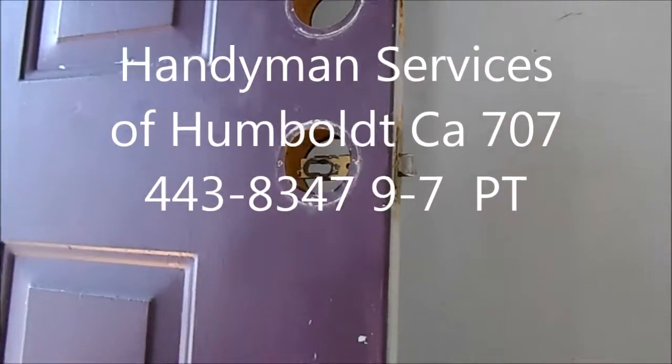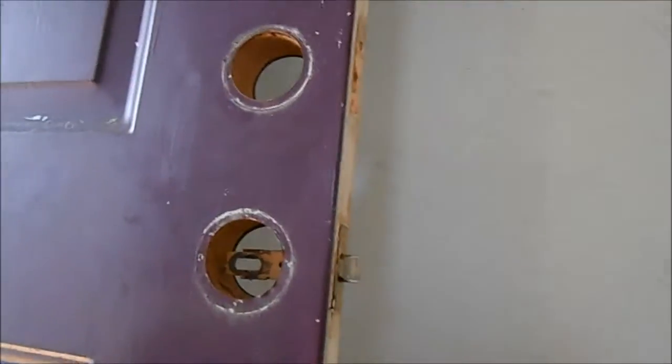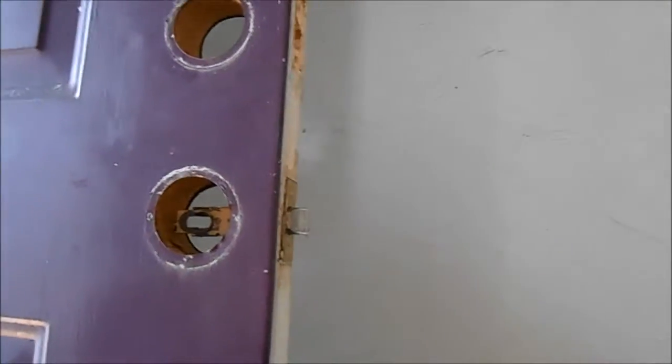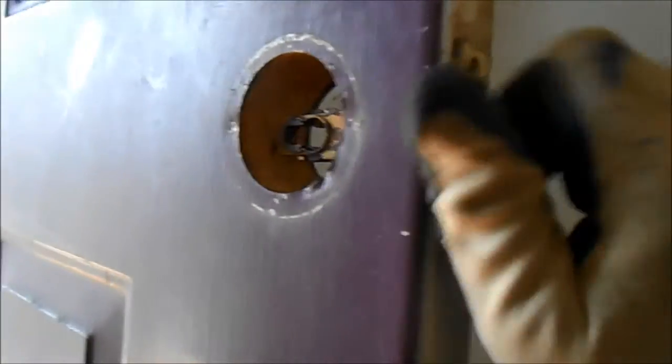Hi, it's Bill the handyman up here in Northern California. We got clear skies today and today I'm changing a lock out. If you've got some tenants that may have an old key, you may want to change your lock, or you got a roommate you don't want to have in your house anymore that may have a key — you might just want to change your locks.